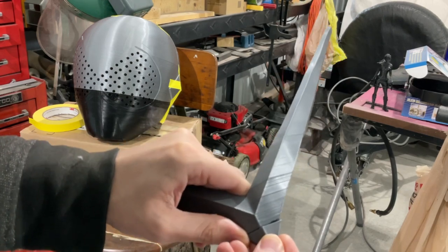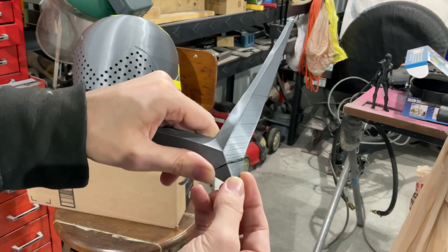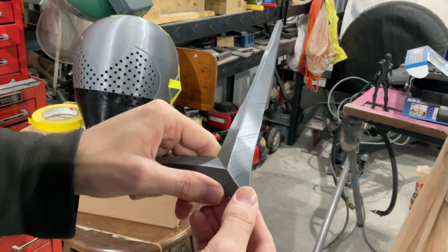I'm just going to weld this together as best as I can on the backside, maybe a little on the front with my soldering iron, and then we'll fill it in with some epoxy putty.